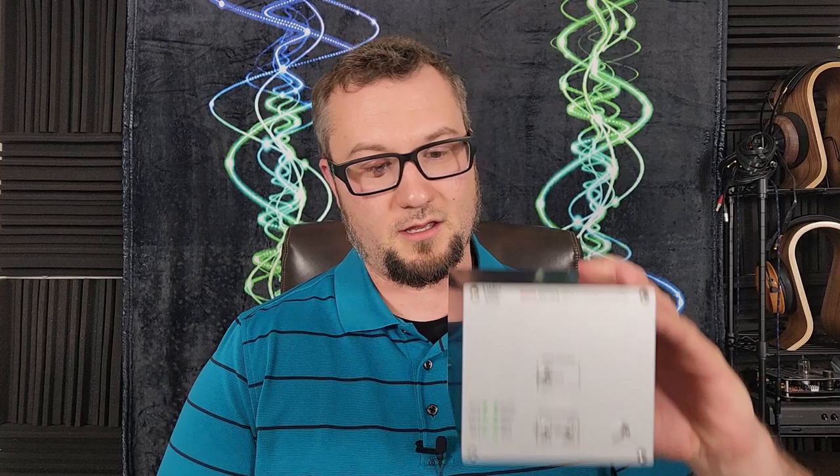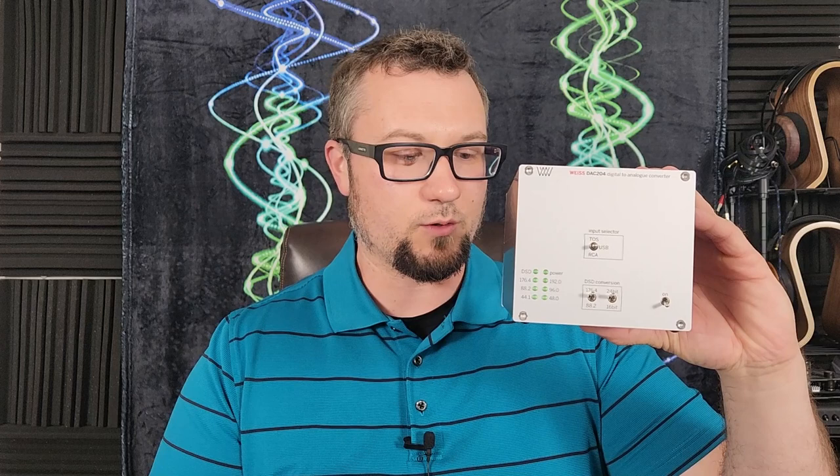Hello again fellow audiophiles, I am Wave Theory and today's review is the Vice Audio DAC204 Digital to Analog Converter and Digital to Digital Converter, which is a very unique feature set that we will get into here in the course of the review. $2,895 US dollars is the MSRP on this.